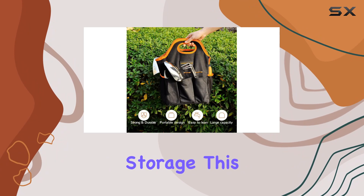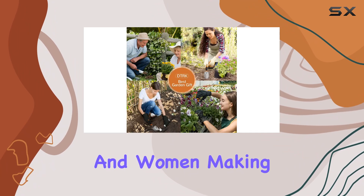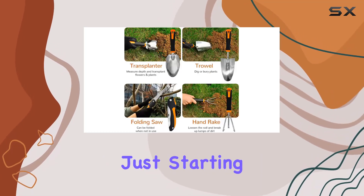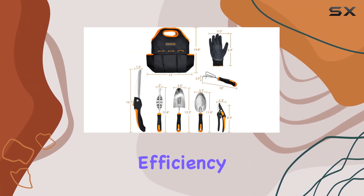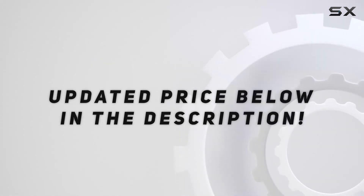This garden tool set is an excellent gift choice for both men and women, making it perfect for birthdays, holidays, or any special occasion. Whether you're a seasoned gardener or just starting out, this kit offers everything you need to enhance your gardening experience with ease and efficiency. Check out the video description for updated pricing.